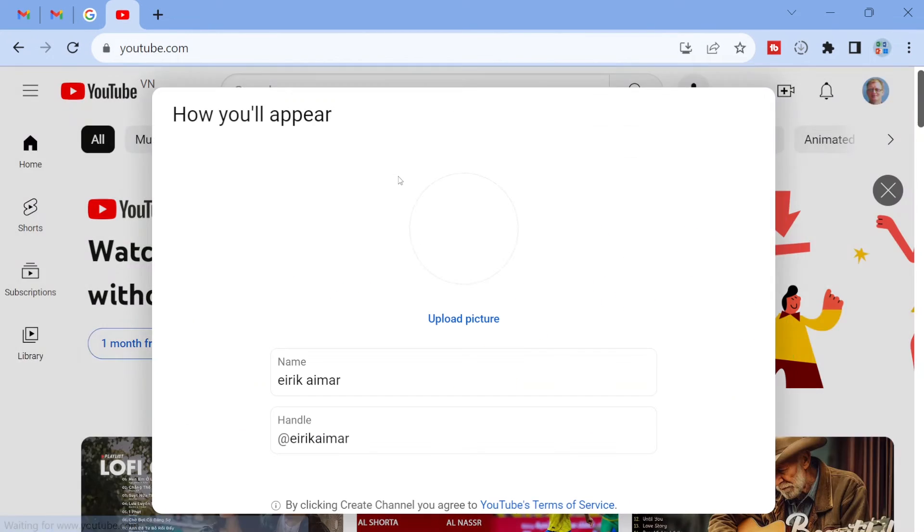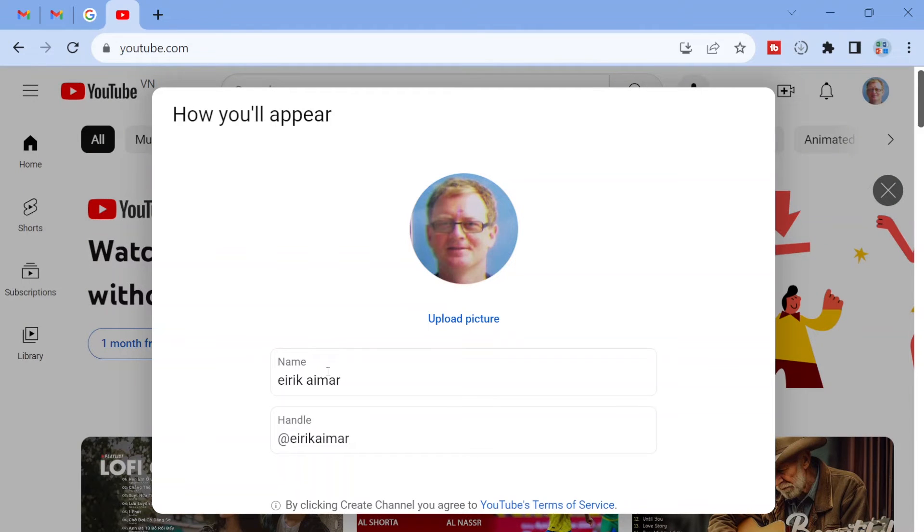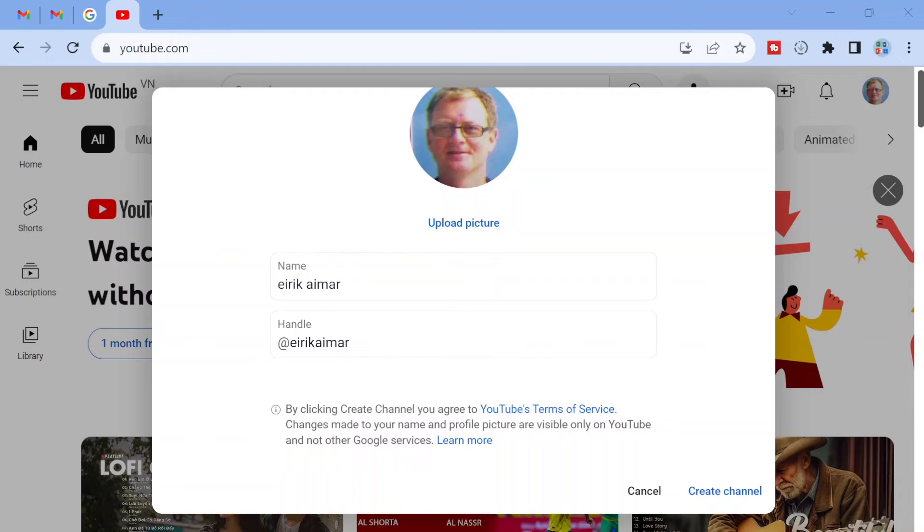If you just wait for a little bit, it's going to say how you appear, upload picture, and so on. Just fill in whatever you want. Once you're done, click the Create Channel button in the bottom right corner of the screen. And that's it.